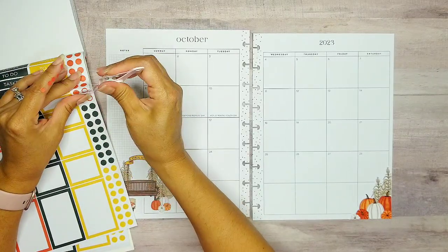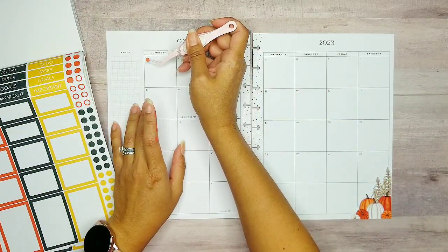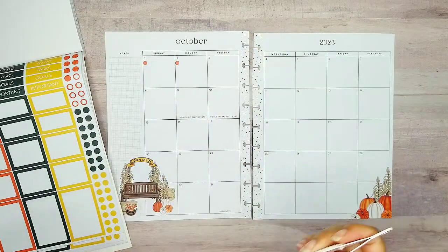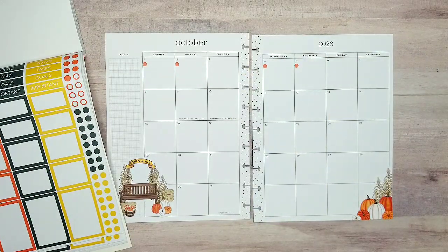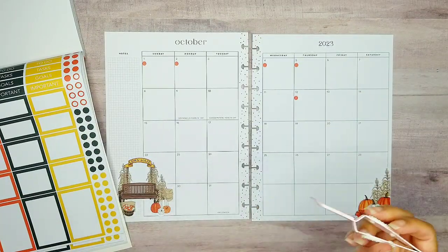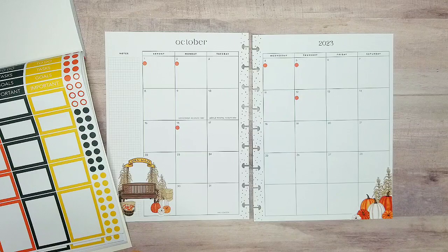I think I need like seven orange. One, two, three, four, five, six, seven — one more. So let's go ahead and mark these down. For sure we have one on the first, the second, nothing on the third, the fourth, the fifth. And then let's jump to the 12th, the 16th, and the 24th.